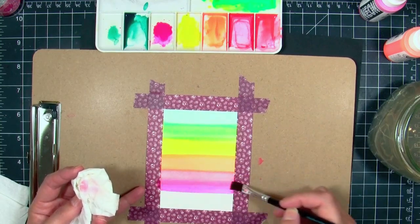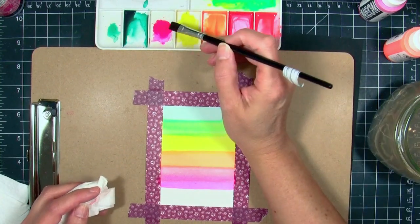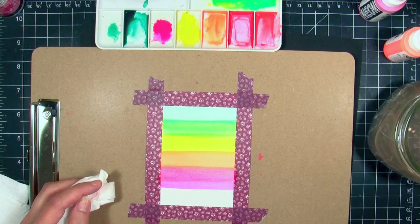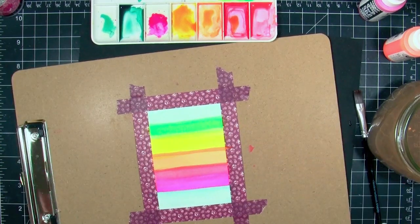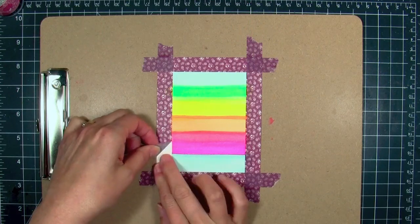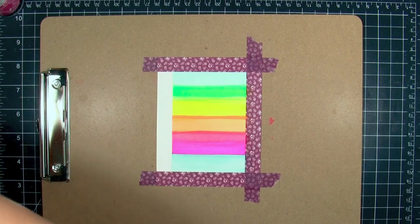If you're impatient like me, take a piece of cardstock and fan it to get it to dry a little faster. If I had too much color on there and wanted to dilute it, I could rinse my brush, tap it against a paper towel to dry it out a little bit, and then brush across it again to diffuse the color. But then I reached a point where I had to stop, walk away, and find other things to do.